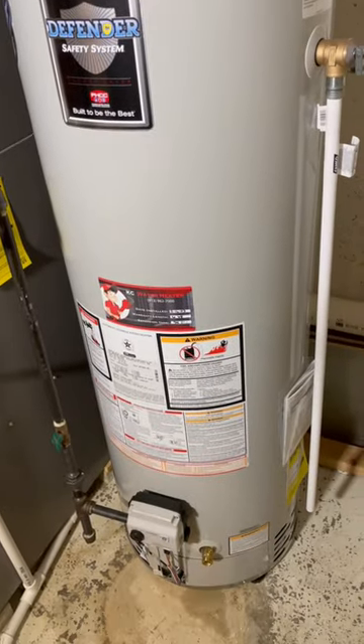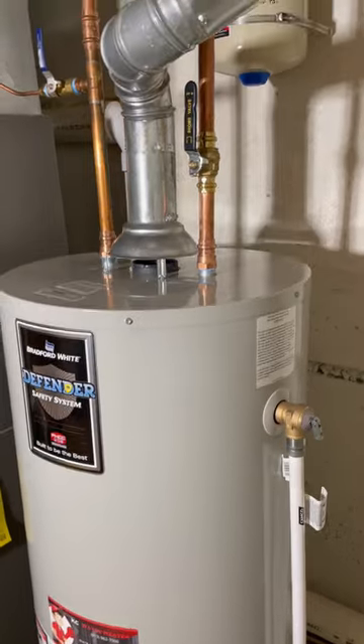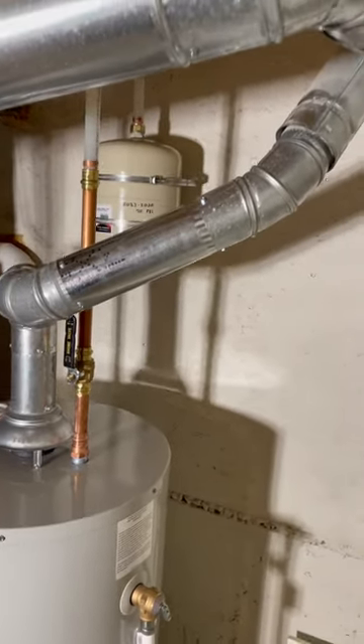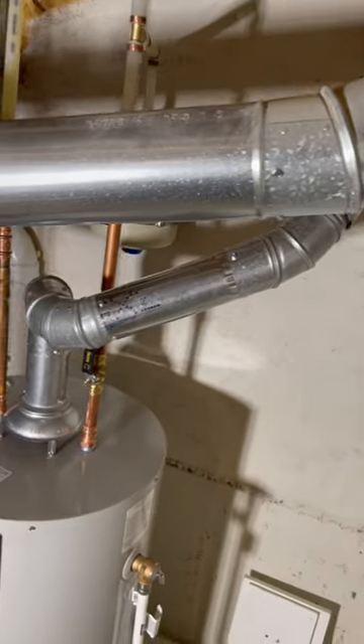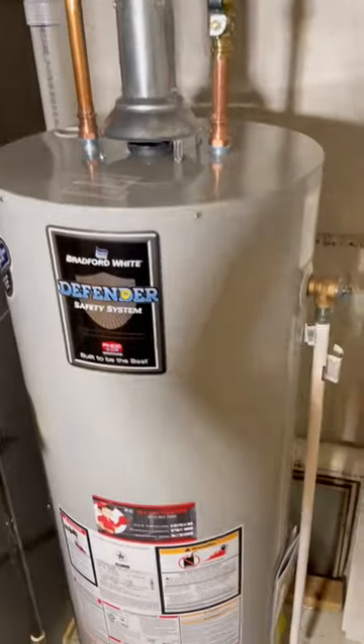We moved the new tank back about 12 inches to get it closer to the wall. There's a thermal expansion tank — we installed that directly to PEX instead of the copper between the shutoff and the inlet. There seems to be less corrosion when it's connected right to the PEX, and we inflated it to 70 PSI.